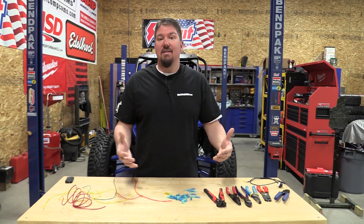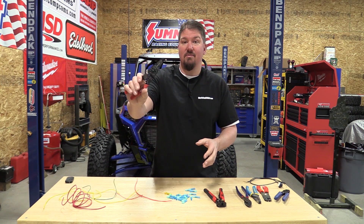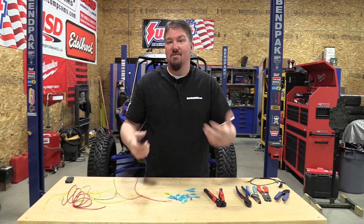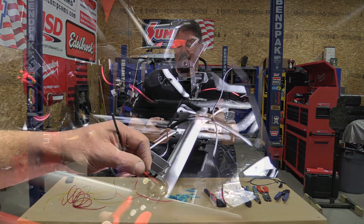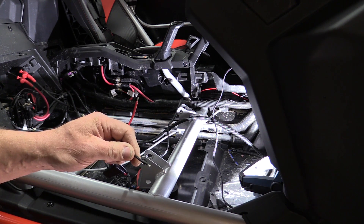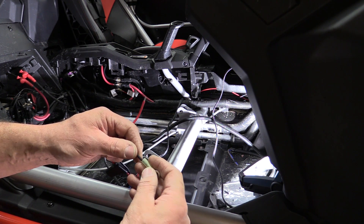Whatever it is, it's a pain if you like these style strippers, because you might think it's an 18 gauge wire, put it in the 18 slot, strip it, and it doesn't strip well. The reality is you've got to drop down to 22 because it's just tiny wire inside. So in messing with this, we thought there has to be a better way.